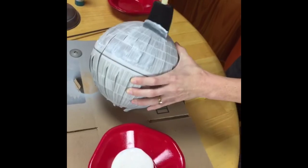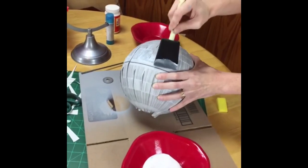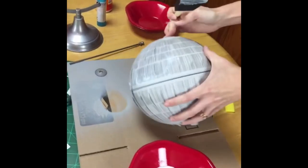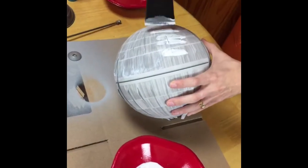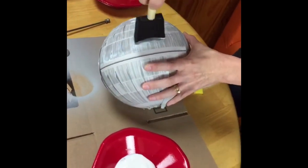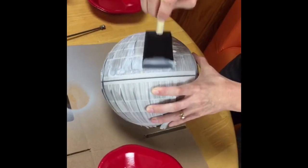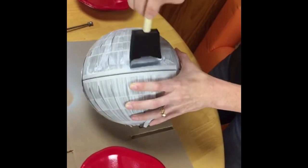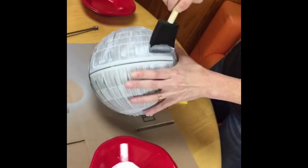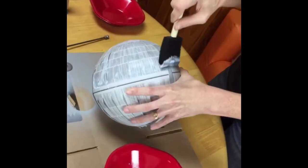Robin asked about the Mod Podge smearing the print. I did not have any problems with it smearing — I used a laser printer to print the printable, and had no problems. My guess is that you would have smearing with white glue, but Mod Podge is really good for this.